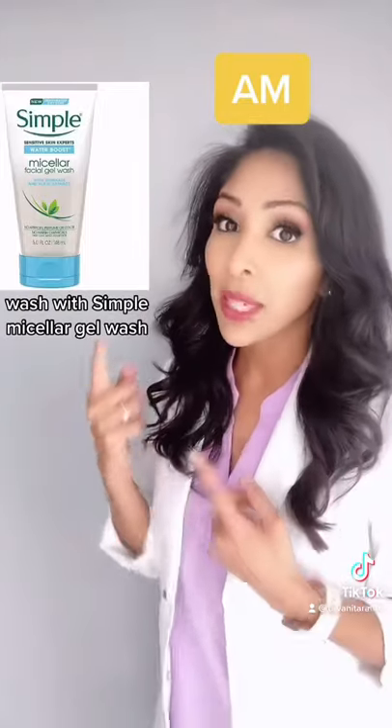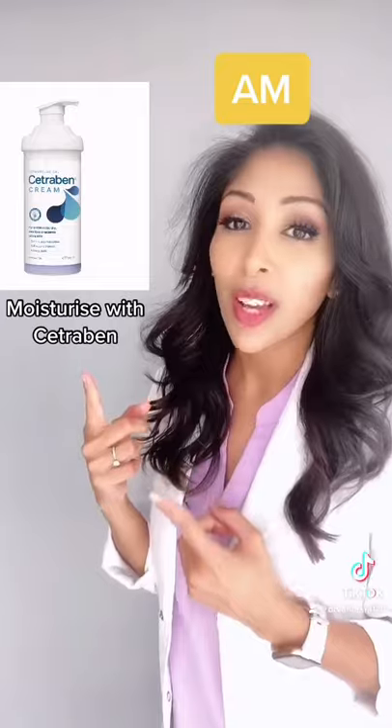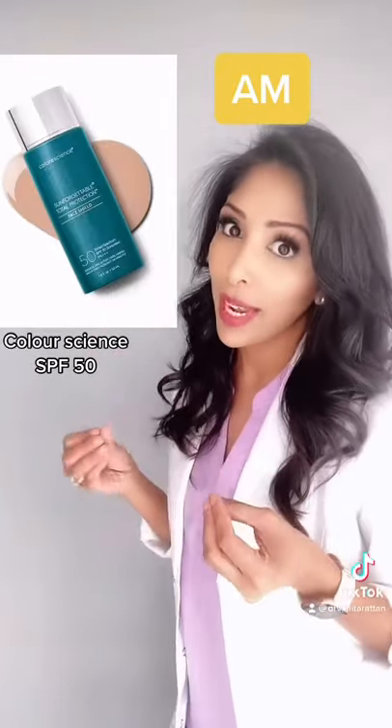In the morning, wash your face with Simple micellar gel wash, then moisturize with a fatty, non-fragrance moisturizer like CeraVe. Don't forget your SPF 50 — I do prefer mineral sunscreen for melasma.